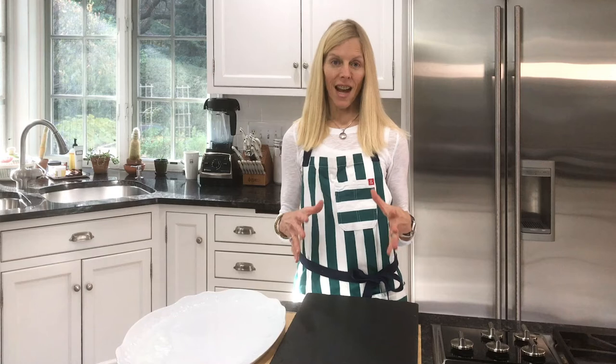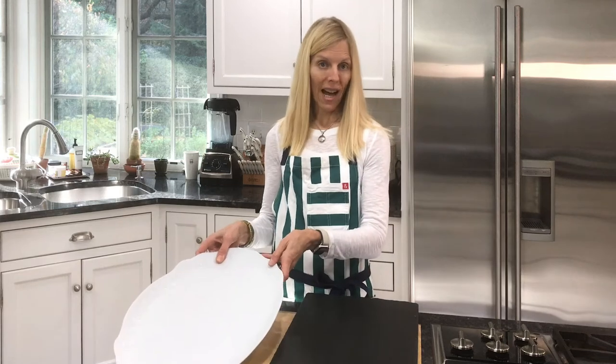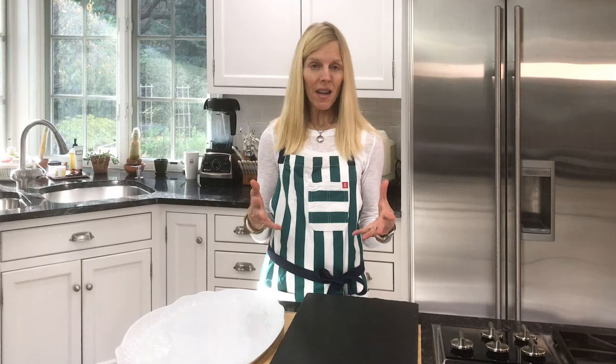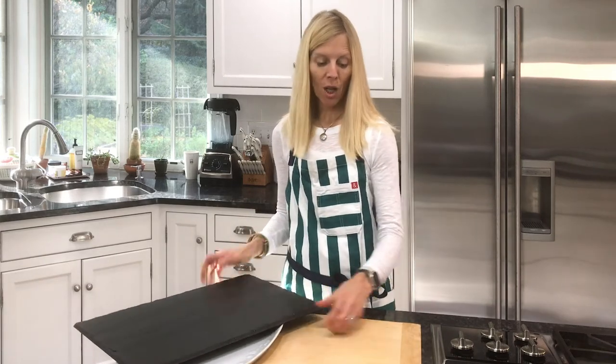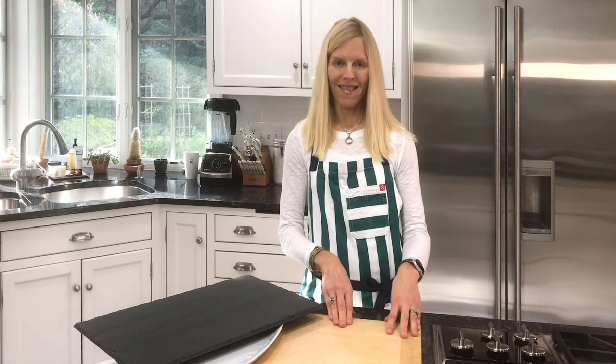First, we'll need to gather a few basic supplies. For the foundation, we'll need a board, tray, or platter — wooden and marble are popular, but you could use a rimmed baking sheet or a clean piece of slate. Today I'm going to use my large wood cutting board.